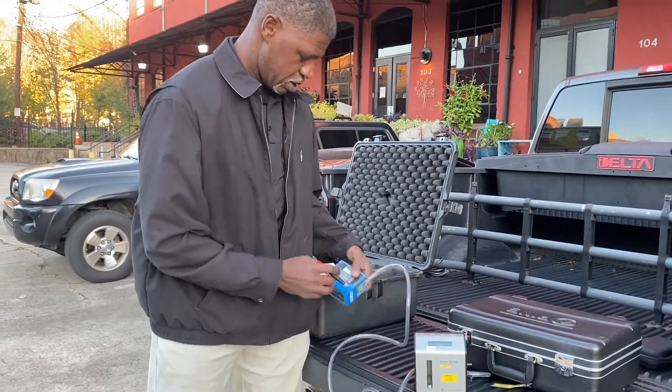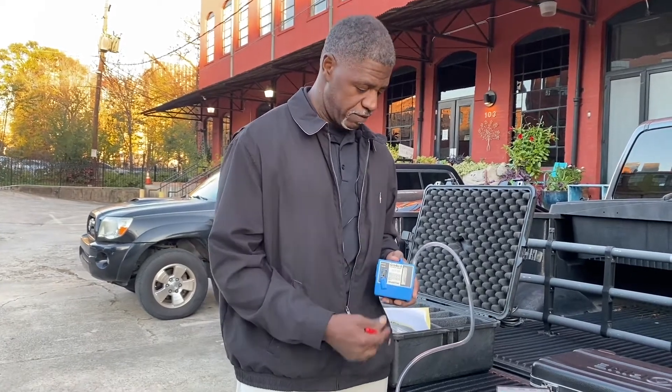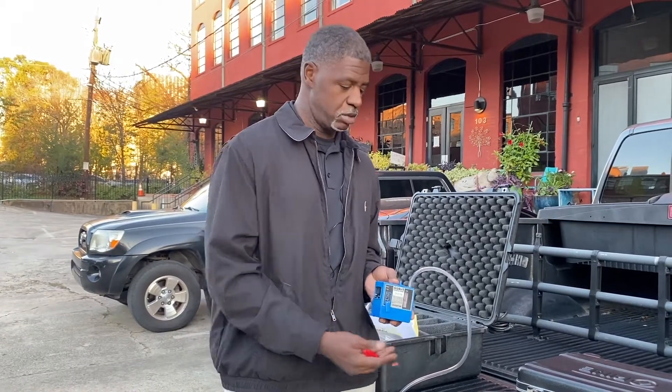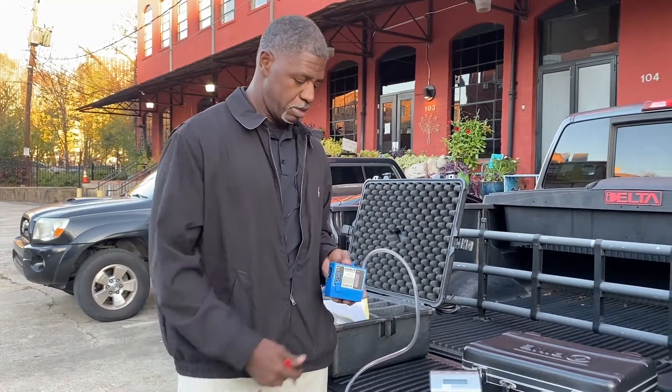Another thing to note: you want your pump to run for a while — at least a couple of minutes to warm up — so it's going to have a consistent flow. This consistent flow should be maintained for at least an eight-hour shift. Up here, the battery light when green will easily give you eight hours at this flow rate. What we do is a pre-calibration, and then at the end of the shift or when you get back to the office, you do a post-calibration. You take the average of those, and that's your flow rate for the sample.